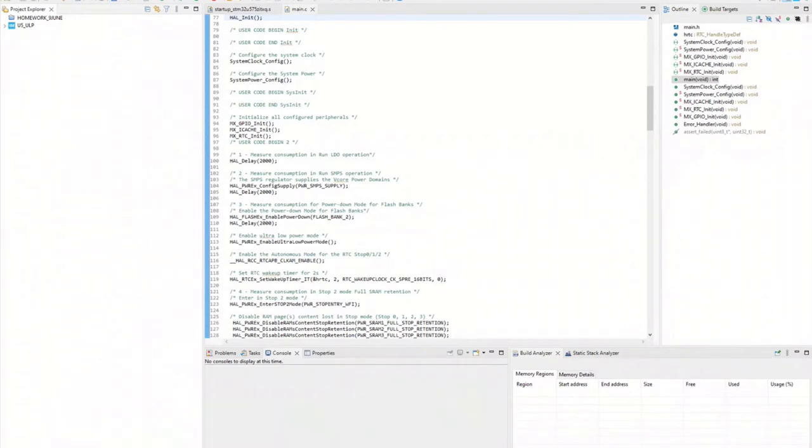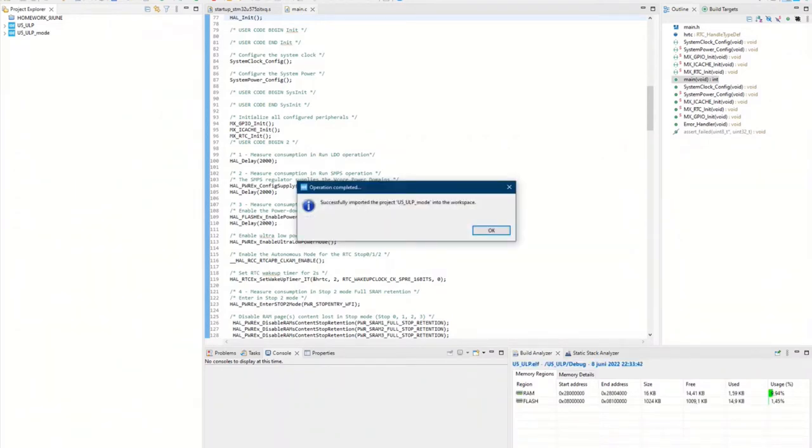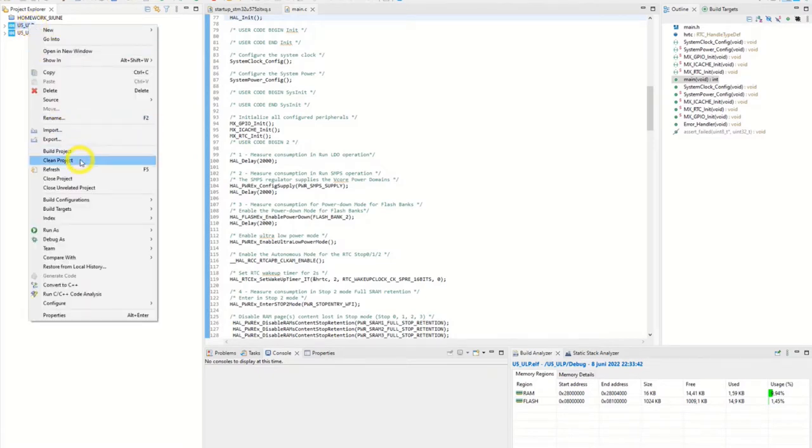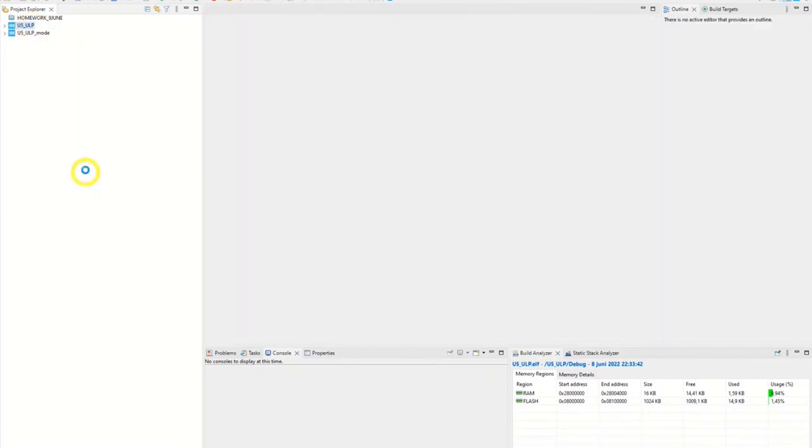Here we are. We've come into CubeIDE. The first thing I do is close the old project that was open. We have the right project now, and we need to make some changes here.